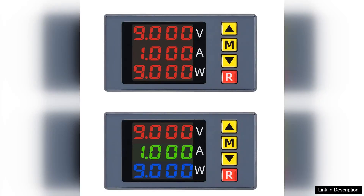I recently purchased the BM733 3-in-1 voltage current power meter and it has proven to be an invaluable tool for my electronics projects.